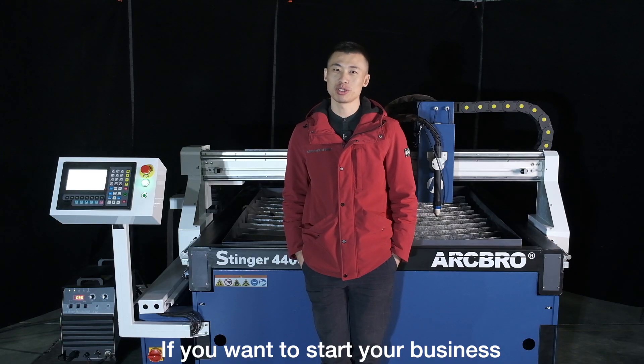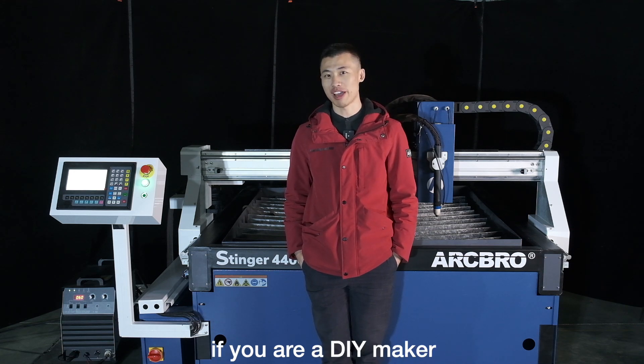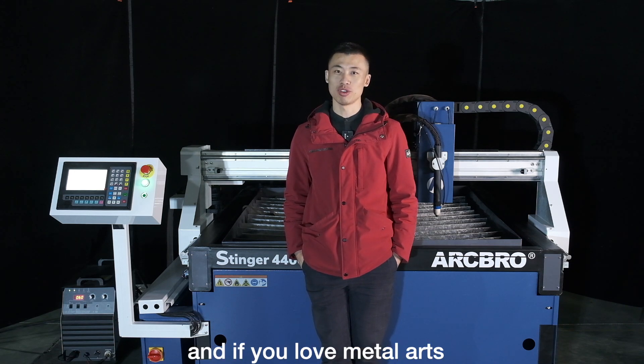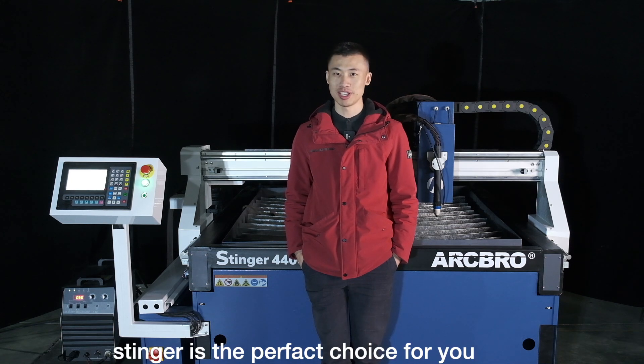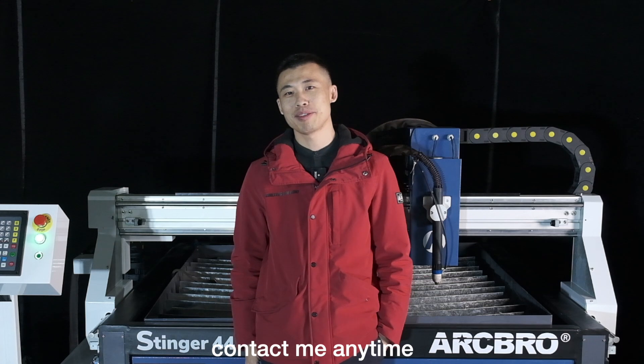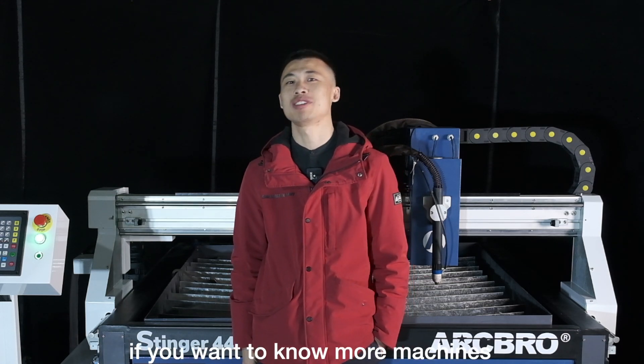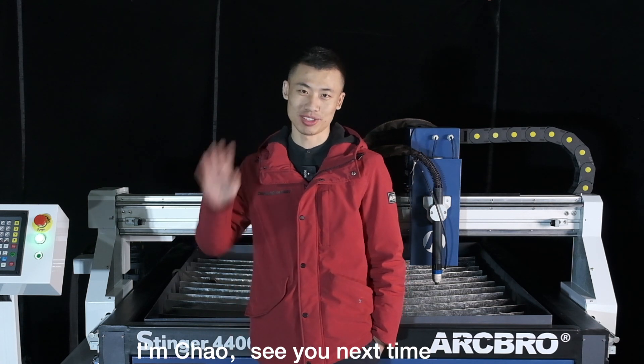If you want to start a new business, if you have a workshop, if you are a DIY maker, or if you love metal arts, Stenner is a perfect choice for you. Contact me anytime if you want to know more about the machine or other machines. I'm Chao — see you next time.